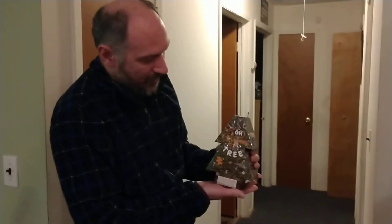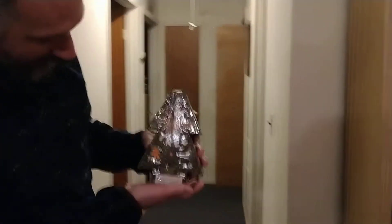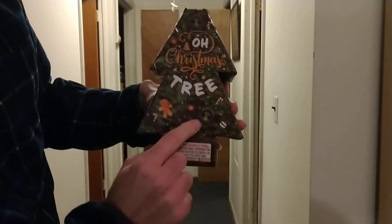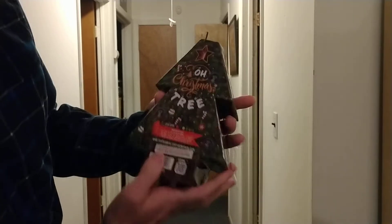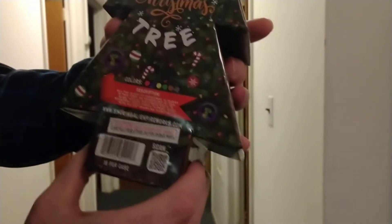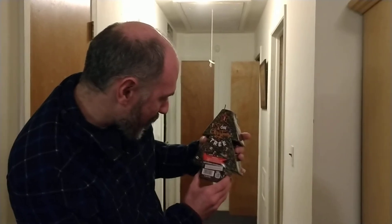Fun with fire tonight — we're doing a very unique fountain called the Oh Christmas Tree. It's a Christmas tree shaped fountain from Smoking Alien Fireworks, an exclusive brand from Intergalactic. Let's see the performance colors — look at all those colors! The description says: 'All the glory of Christmas is packed in this tree. Be mesmerized.'